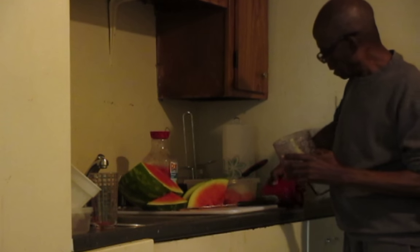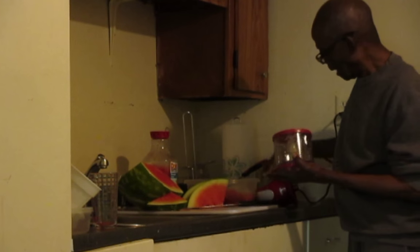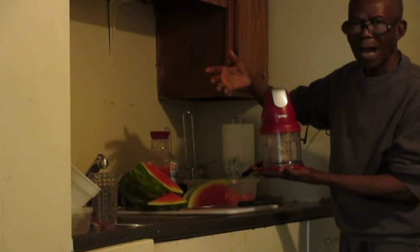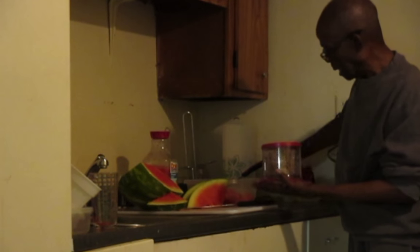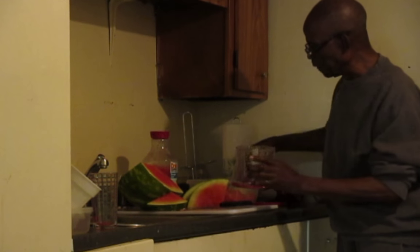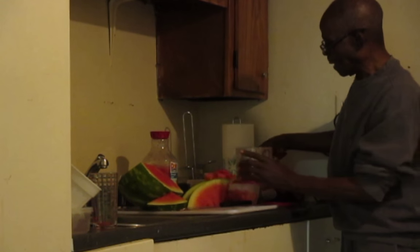This grinding machine is very portable — it's about nine dollars from Walmart. I just have to feed in the watermelon, or any other produce like cucumber or carrots — anything I want to juice. I put them inside it and it's just going to liquify it for me. Now I'm going to fill the inside with my watermelon, as you can see.